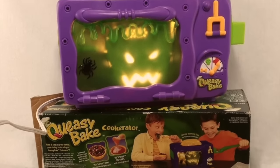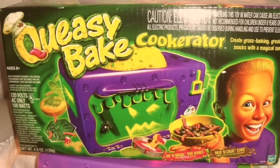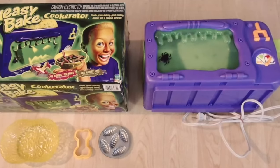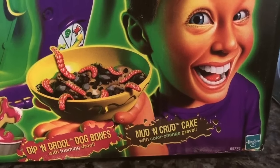In 2002, they tried to come out with an Easy Bake Oven for boys, and this failed miserably. There was a huge controversy around it. They released a more masculine version called the Queasy Bake Cookerator. I love how they say 'a more masculine version,' as if it's not okay for a guy to just use the one they had before. Can't kids just decide what they want to play with? This allowed boys to make unappetizing recipes like mud and crud cakes and drip and drool dog bones.